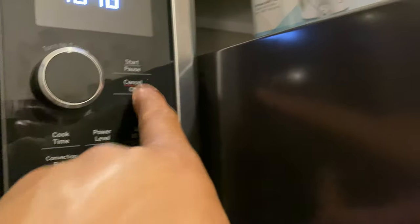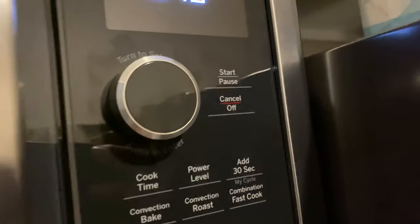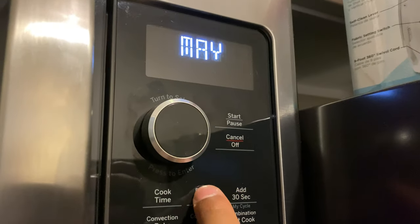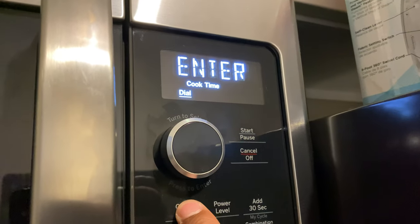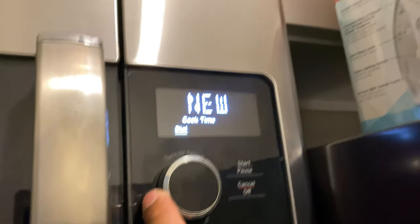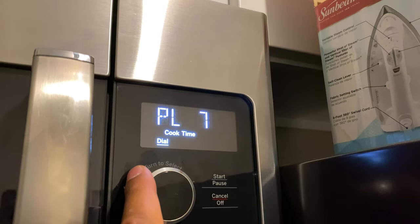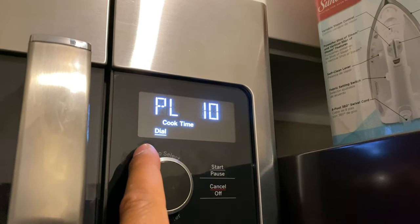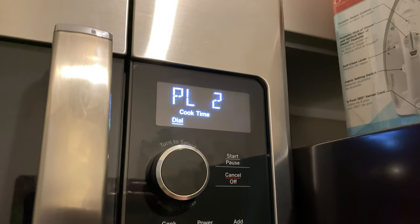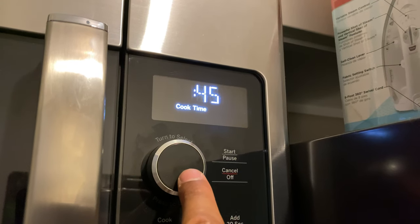There are other basic controls — you have the power level. You select cook time first, then press the power level button. You can go up to power level 10, which represents percentages: level 1 is 10%, level 5 is 50%, level 10 is 100%. Once you've selected the time and power level, press the dial inward and it starts.